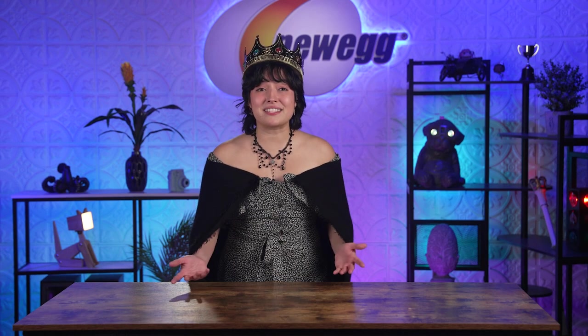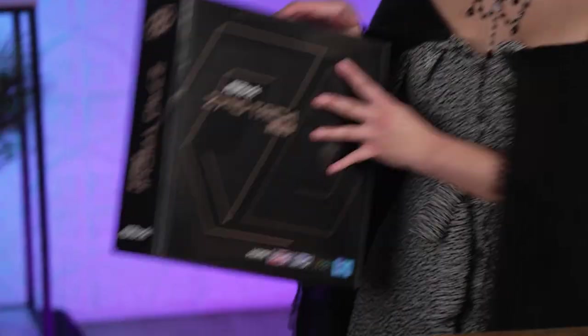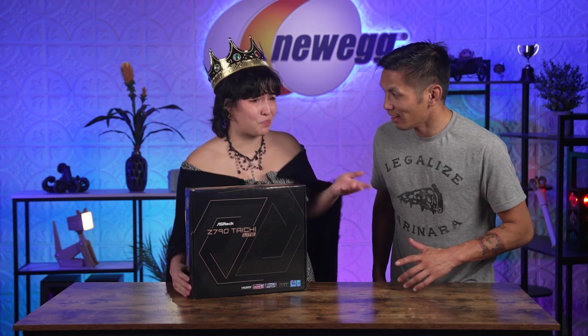For your PC build, you want the best of the best, the creme de la creme, the Tori of motherboards. I don't think that's realistic for everyone. Isn't there a light version of the best? Oh, yes! The Z790 Taichi Light from ASRock. It's got all the best features, but without breaking the bank.